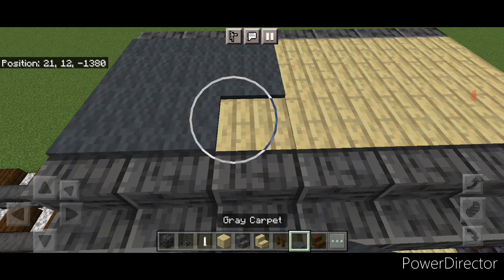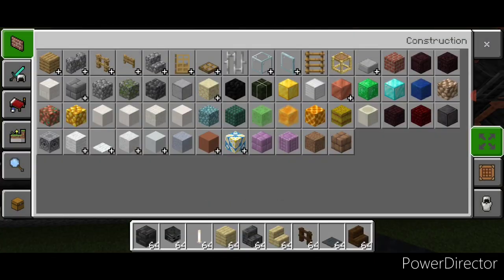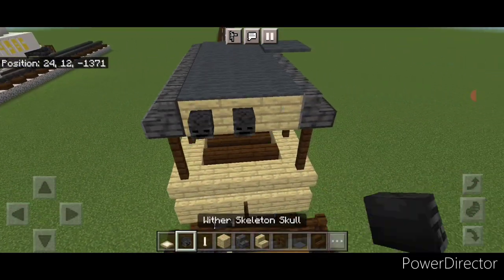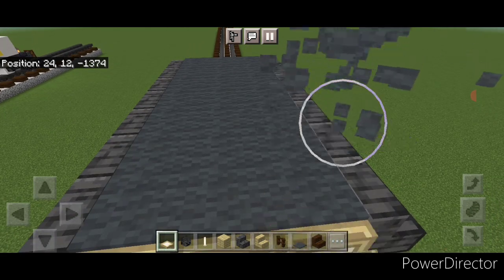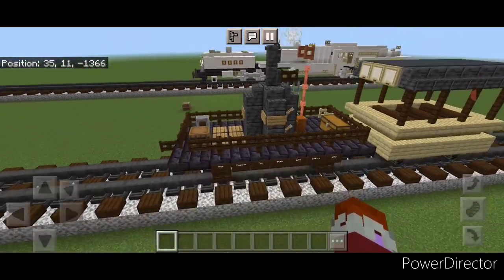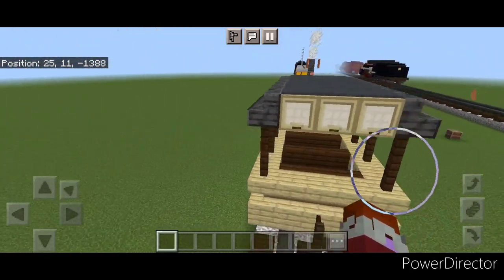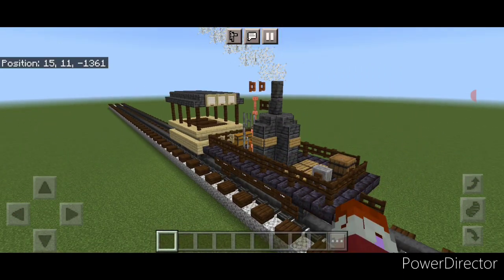Cover all the birch planks with gray carpet up here until the whole roof is filled in. Then grab a birch trapdoor and close three trapdoors on the front of this roof right here, and close three trapdoors on the back right here. And that's the carriage! So there we have it folks — we've completed our little Tom Thumb steam locomotive and its carriage. I hope everyone enjoyed this little tutorial. Thanks for watching, don't forget to like, comment and subscribe, and everyone have a great week, stay safe out there rail fans.